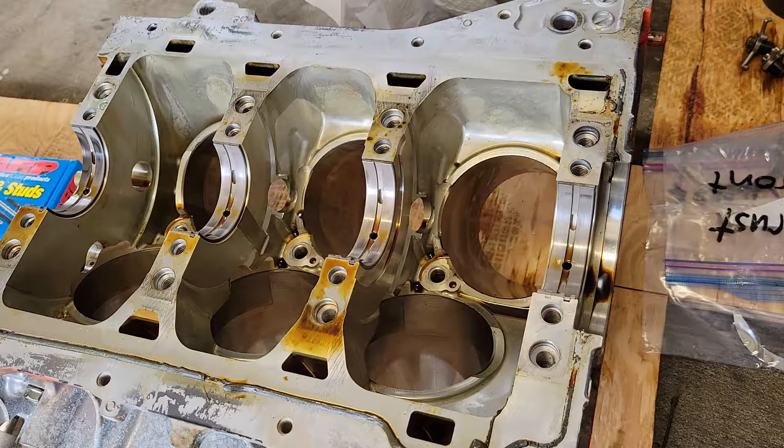Hey, what's going on guys? Finally back, been gone a little over three weeks for a job out of town. But now we're in the garage, we're going to start prepping the block for machine work, so stick around.